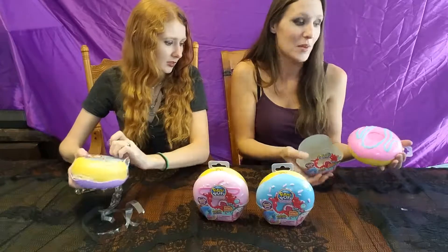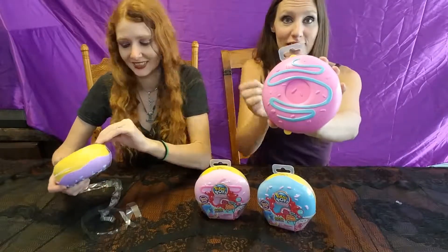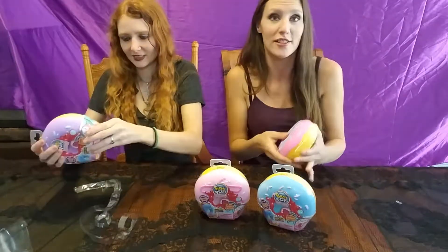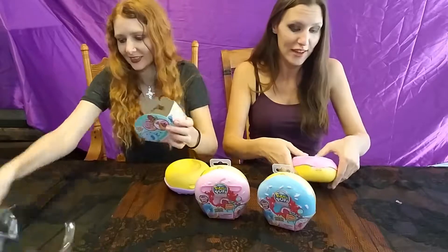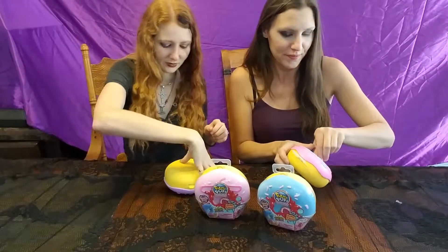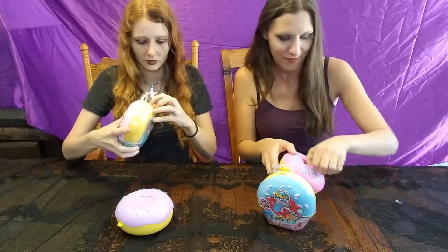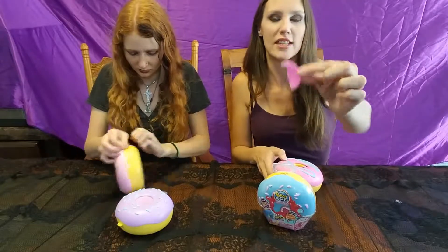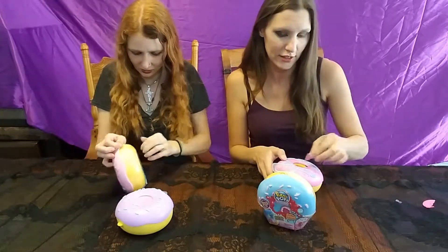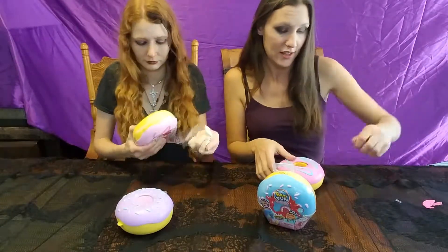The instructions say to pop the middle, so we are going to pop right here. Let's see how well this works and if it hurts at all. Okay, that's a lot softer than I thought it was going to be — it does come out and pop easily. It's all plastic, so definitely not for little kids. The age group for these is five and up, for good reason.